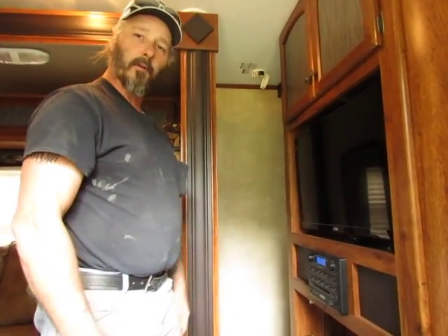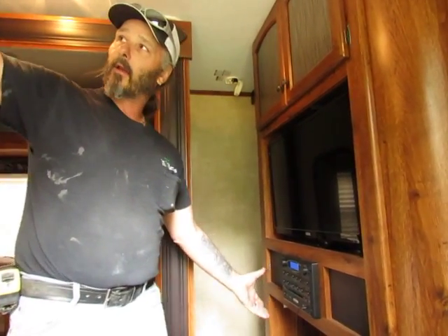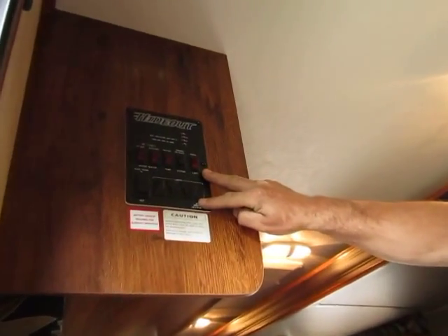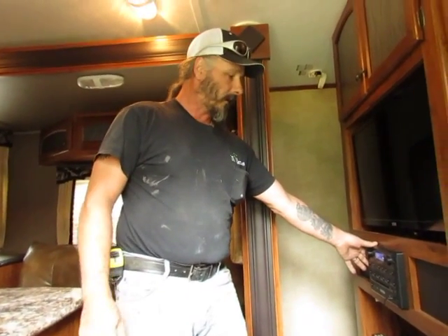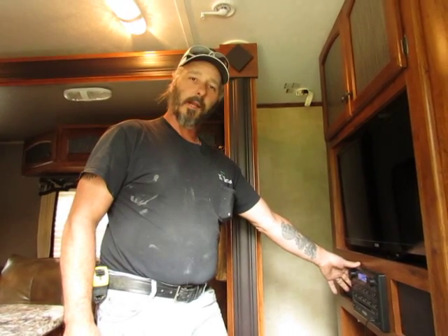So if you ever feel like you've done that, hopefully it's nothing mechanical, such as a circuit board that sits up in here. Let's hope and pray it never happens to you. Check this first before going to this. And hopefully that's your problem. On to the next thing — see you next time.